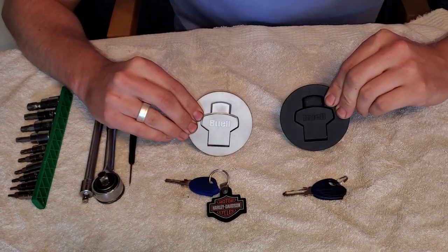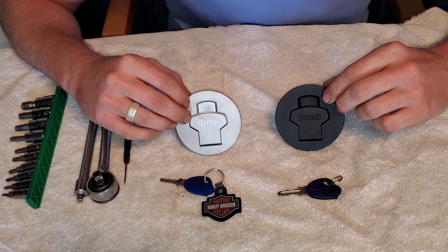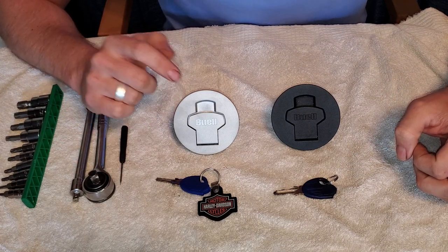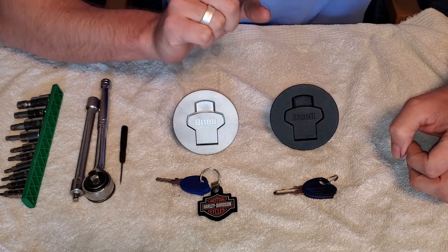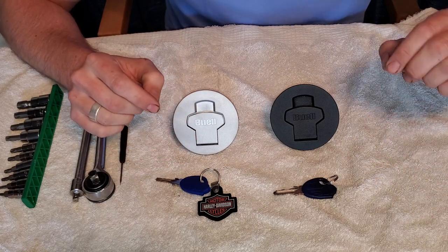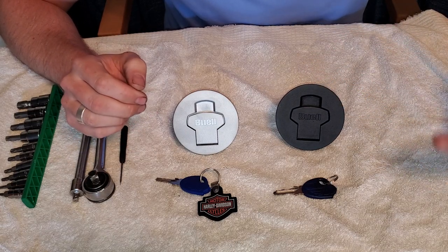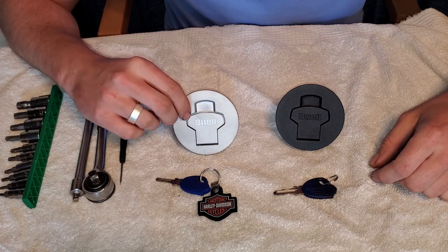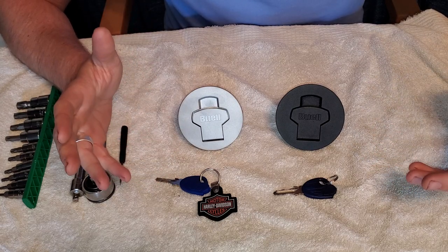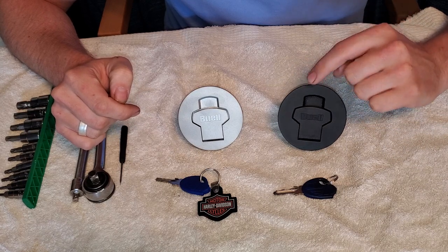Today the plan is to swap the lock cylinders in these two gas caps, both from a Buell XB or a Buell 1125. I'm taking my factory Buell 1125R silver gas cap and switching it for this Buell 1125CR black gas cap. Some of the later XB models and the 09/10 1125CRs came with a black gas cap, but most XBs and the 1125R versions came with silver.